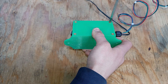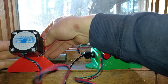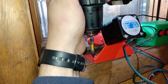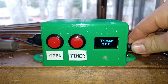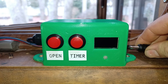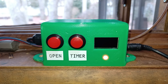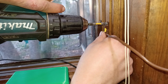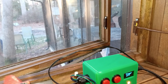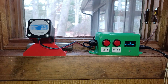At this point we can take the whole window opener assembly and install it onto the window in my restroom. One of the features I've added is the homing feature: if for some reason the unit loses power, it will automatically close the window once the power is restored. The second feature is a reed switch, which will stop the motor from spinning as soon as the window is closed. Now let's do a proper test.